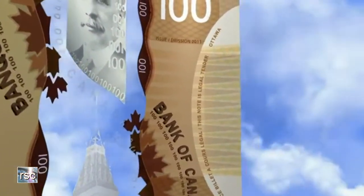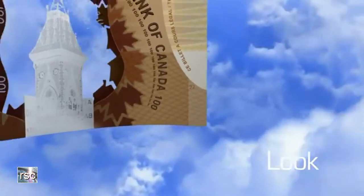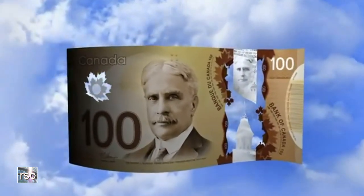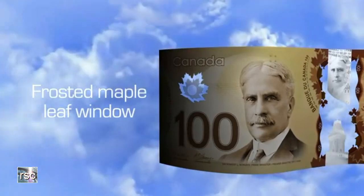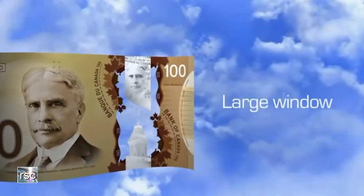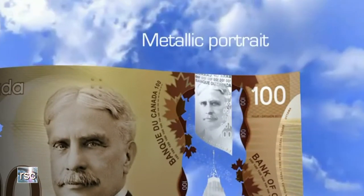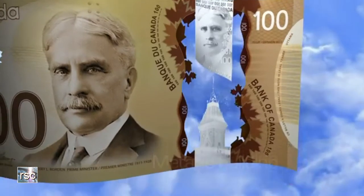Next, look at the note. Two transparent windows have security features in them: the frosted maple leaf window, and the large window. In the large window, there's a metallic portrait that matches the large portrait. Look at the details in this image. There's also a metallic building in this window.